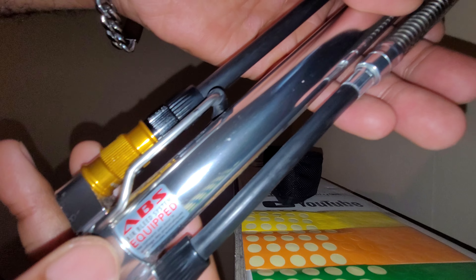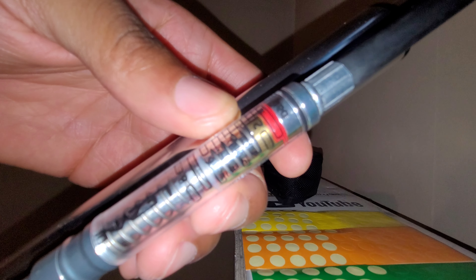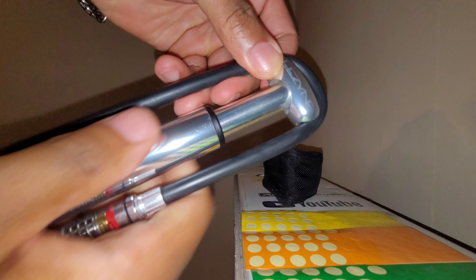It has an ABS — air bleed system — equipped. Here you can see the gauge, which is kind of hard to see, but you've got the bars and the PSI readings on it.